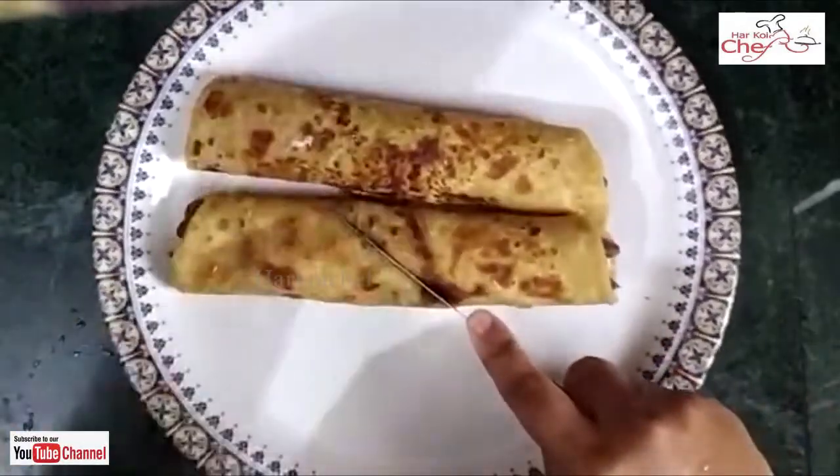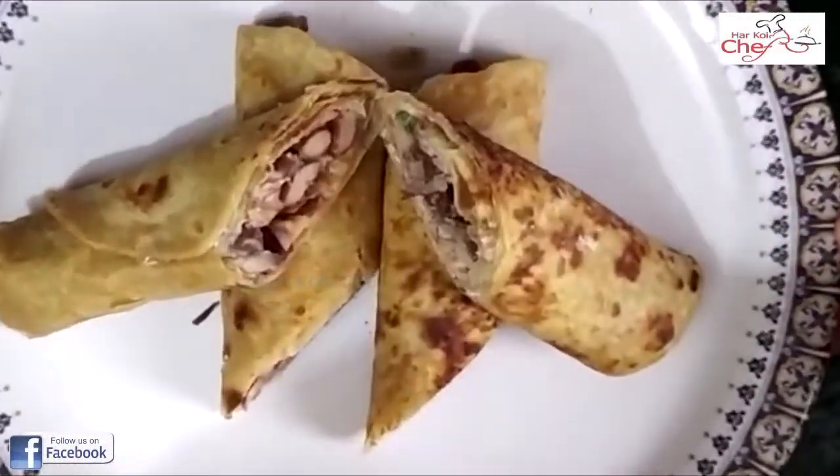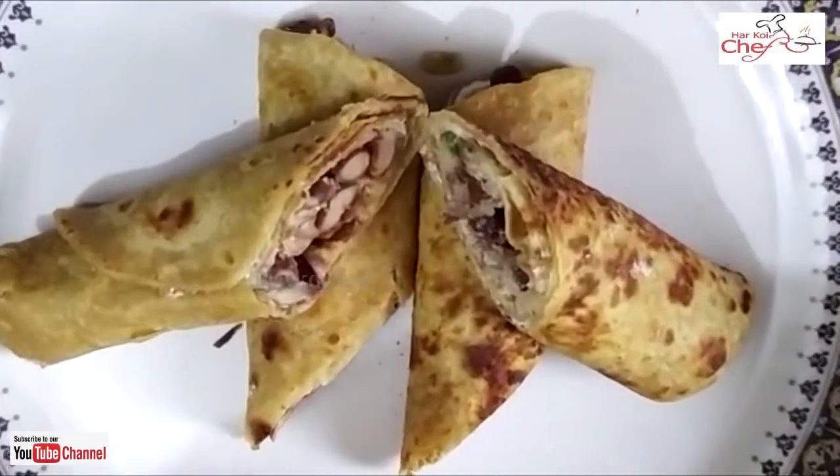So this is our Rajma Roll ready. Please try it and tell me how it turned out. Please like and subscribe to my channel. Thank you.